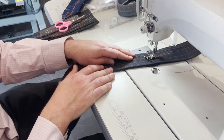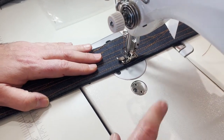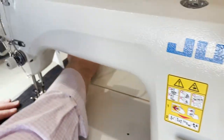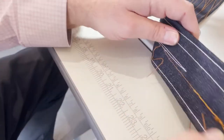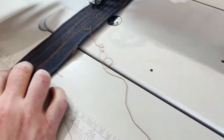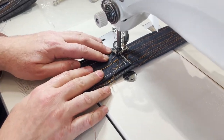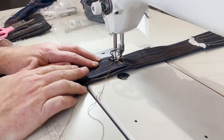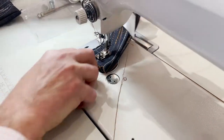I just want to show you — sewing right now at a 5mm stitch length. This is the front stitching, and this is the back, which is beautiful. I'm going to take this to the extreme and go with whatever I could fit underneath the feet and the plate — and you see no problem whatsoever. I was surprised myself.